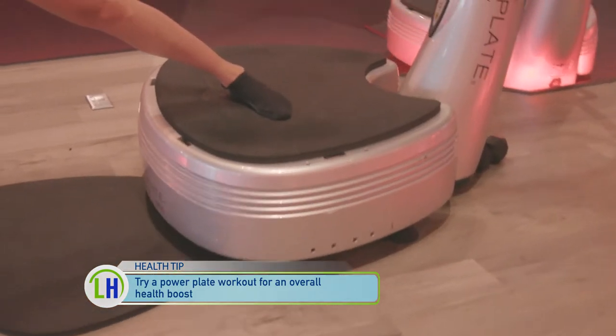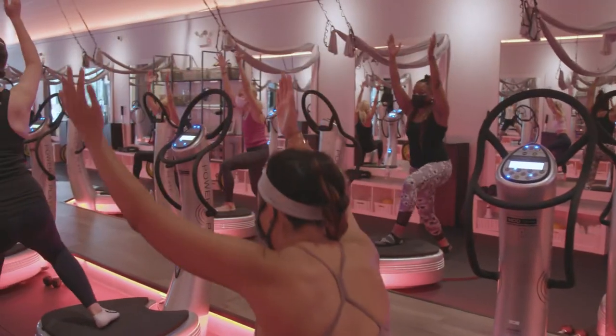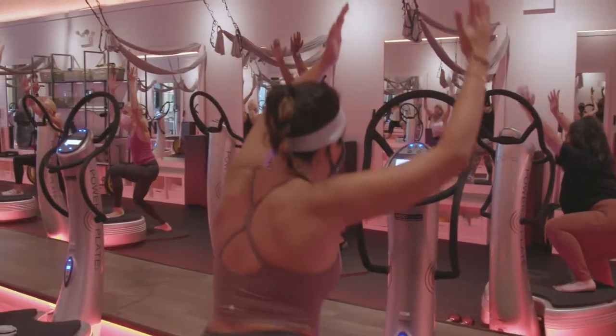It's boosting your immunity, and that's not the only benefit. It actually increases your production of human growth hormone, which regulates your metabolism, so it speeds it up. So in every class, you're having your metabolism speed up. It also boosts your production of serotonin, our happy hormone, and decreases our cortisol levels, our stress hormone.